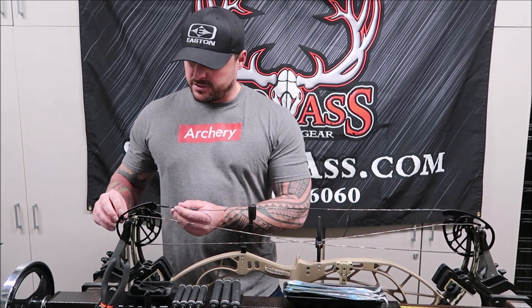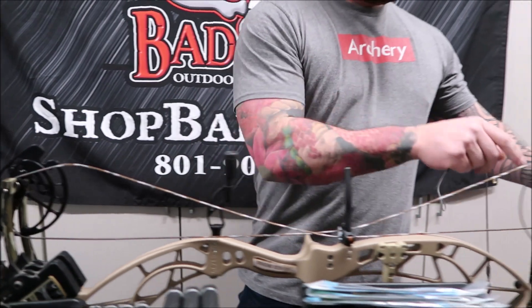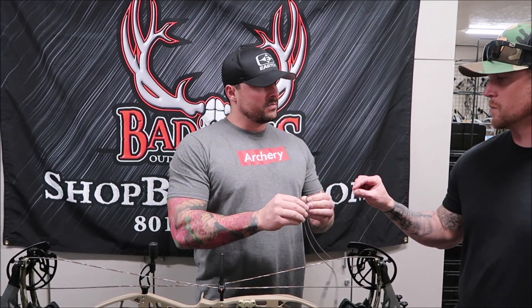First thing we're going to do is take off the string. If you're taking strings off a new bow that haven't been shot before, you probably want to keep these as a backup set. One thing you want to make sure you do is keep them twisted the same as they were when they came off — don't let them untwist. Get something like a paper clip or a tie to run through there so the strings don't untwist and end up a different length than what you need.